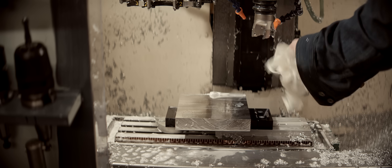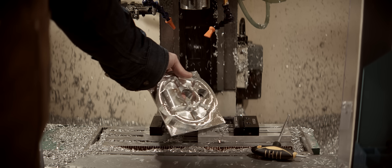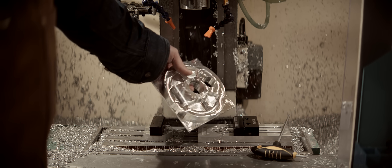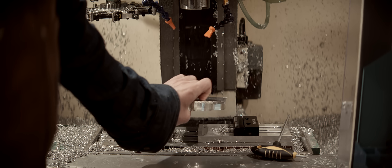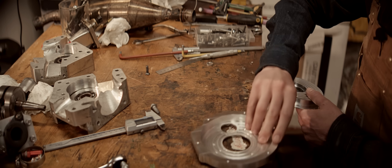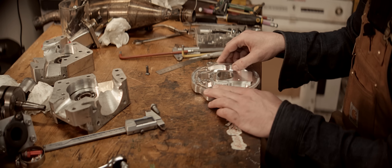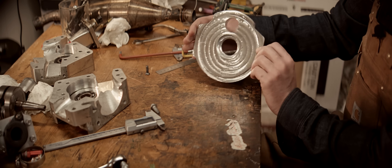The surface finish from this face mill is just spectacular. It's hard making riveting content of CNC milling because there's so much flood coolant you can't really see anything. That's one side done — now the other side. That's the reason for this feature, because I need a way to hold it this way now.